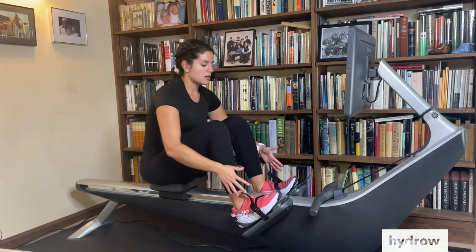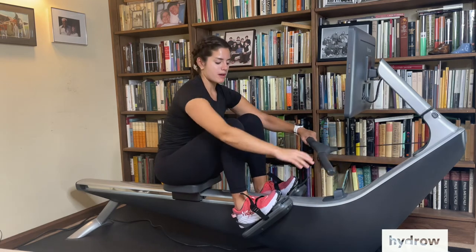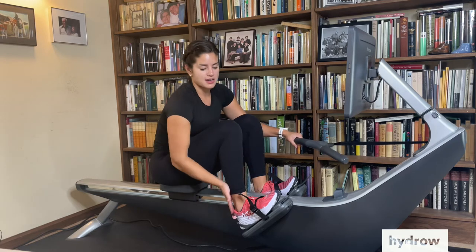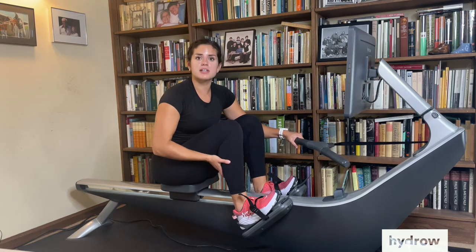We want to think about at this catch position, when we're getting ready to drive, we might be up on the balls of our feet a little bit more than the heels. That's going to depend on your ankle and Achilles flexibility and your mobility at the catch.